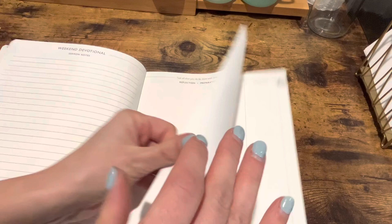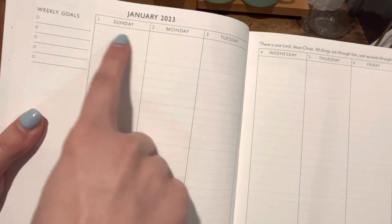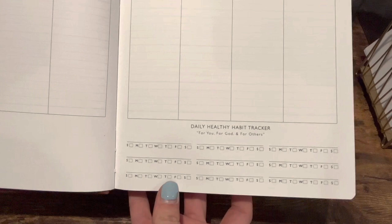Then it's got a devotional for the weekend and a spot where you can journal, sketch, or draw. And then it goes into the weekly planner. It's got the weekly goals on the left, a nice big space for each day, scripture up at the top, and then a healthy habit tracker down at the bottom.